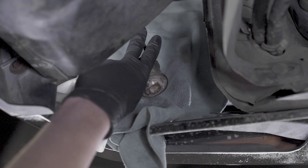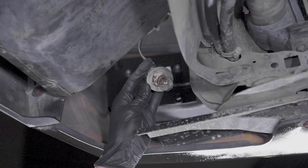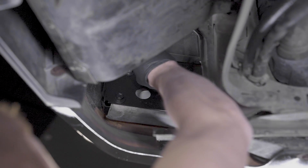Whenever the sockets are clean, verify that there is a gasket on each bulb socket. This gasket prevents dust and moisture from getting into the light housing. Reinstall the bulb sockets and rotate clockwise to lock them into place.